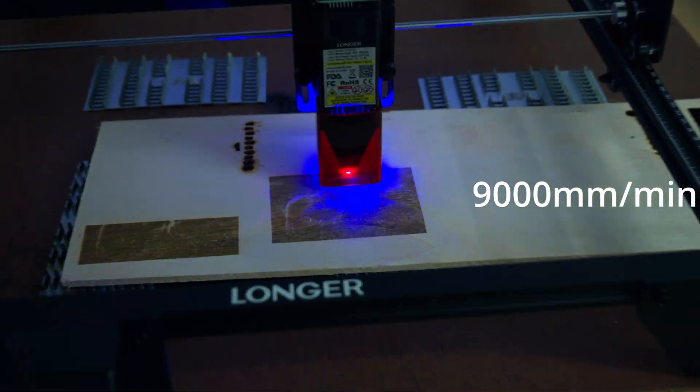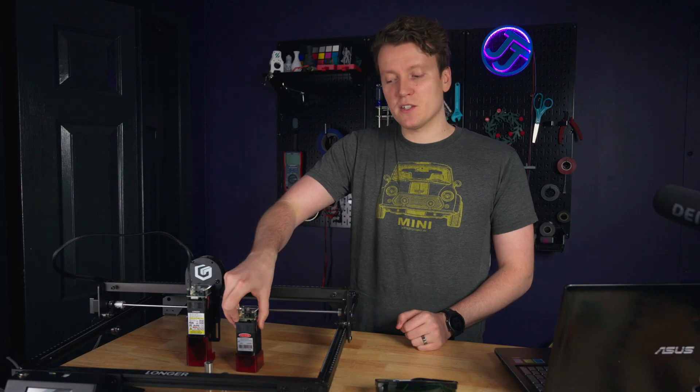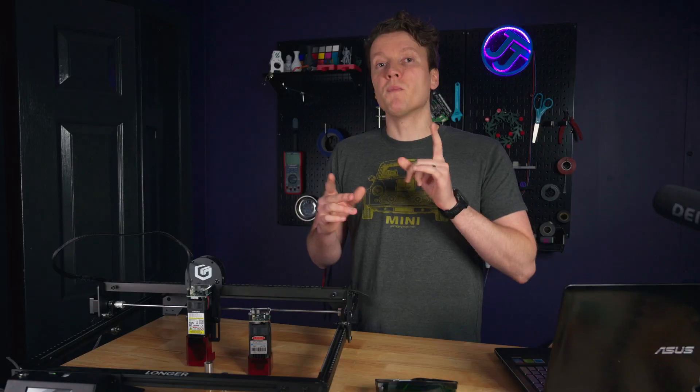Now everything is twice as good because there's basically two of these little modules inside of here. There's some fancy mirrors in there that bounce two laser diodes into a single stream coming out the end, so you get amazing results. I've been really impressed with my testing this week. Not to say the original 5-watt laser was bad — it performs like most 5-watt lasers — I was just expecting more power, and this 10-watt laser really delivers.